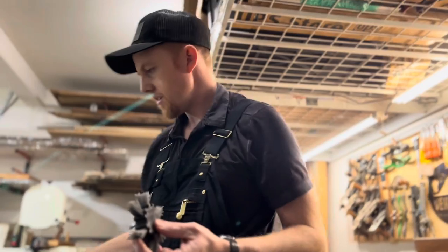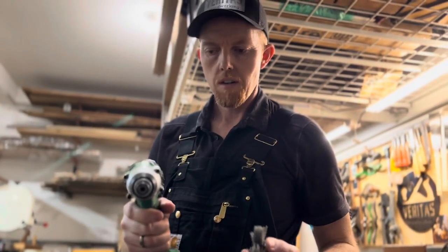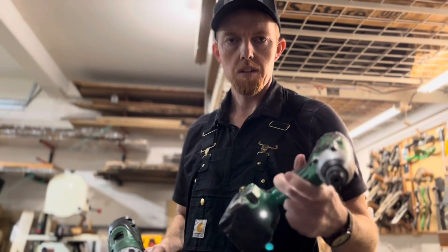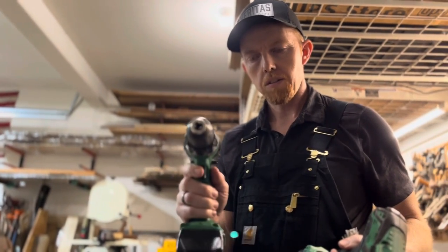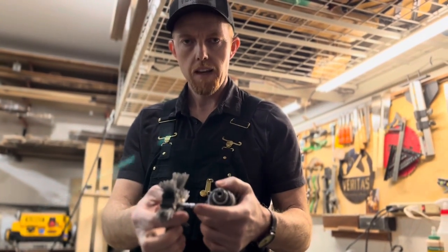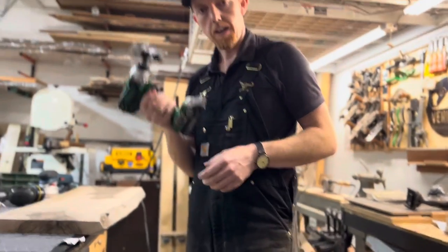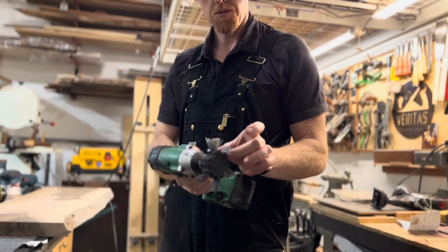What I like about it is most people have impact drivers, which go at a higher RPM than your normal drill — a lot higher RPM than your typical cordless drill at high speed. You can put these in the impact driver because they have the adapter right there. So now you're at a high RPM and a wider brush stroke.